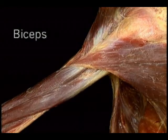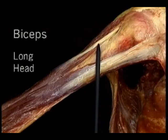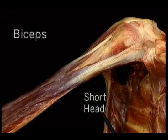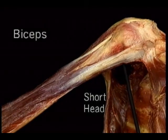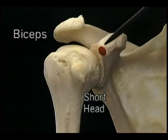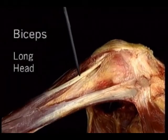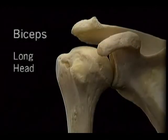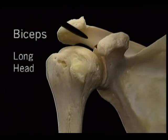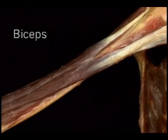The biceps flexes the elbow. It does this more efficiently when the forearm is pronated, because then it's fully stretched when it starts its action. The biceps can also be a powerful supinator of the forearm, as we'll see later. The last of the three elbow flexors is brachioradialis. It arises halfway up the humerus, just below the deltoid tuberosity, and is inserted all the way down on the distal radius. Brachioradialis is an efficient flexor of the elbow, whether the forearm is pronated or supinated.